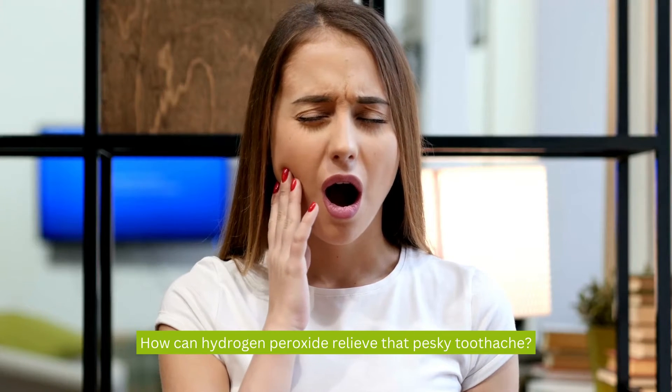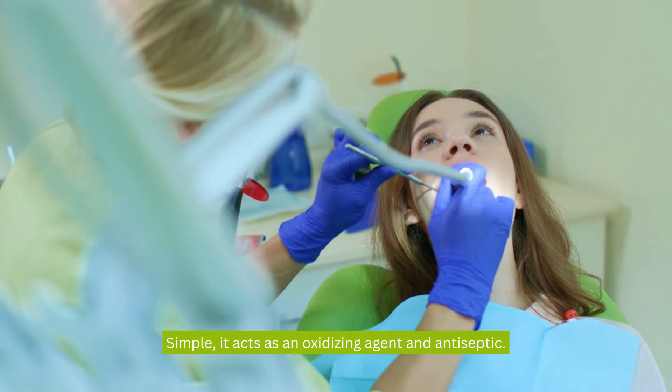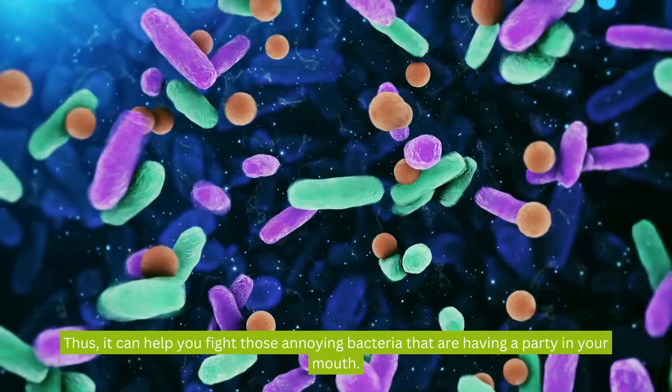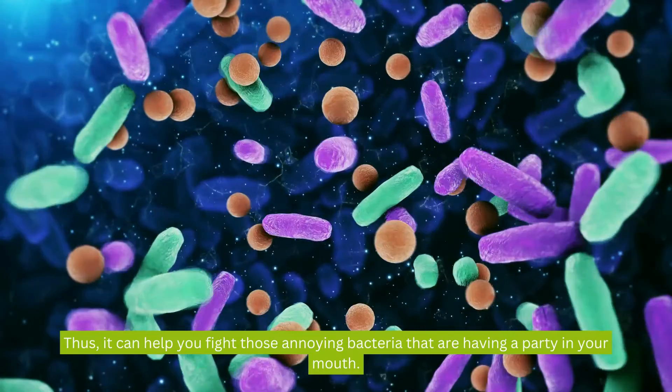How can hydrogen peroxide relieve that pesky toothache? Simple. It acts as an oxidizing agent and antiseptic. Thus, it can help you fight those annoying bacteria that are having a party in your mouth.